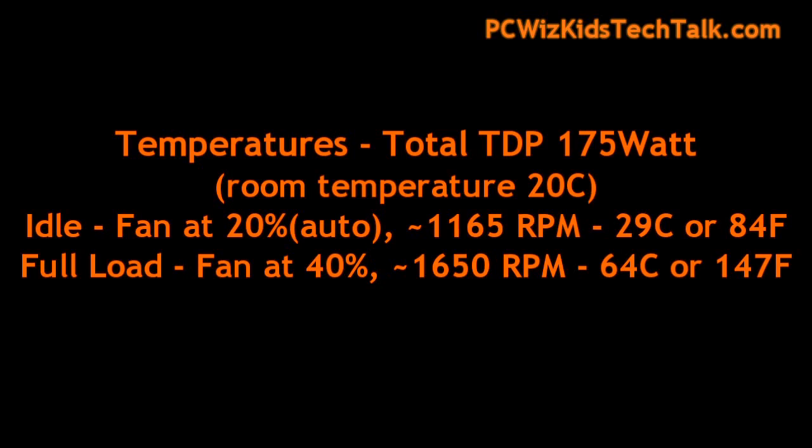When it comes to temperatures — wow, these are super low. Very nice for a high-end card. 29 degrees Celsius on idle and 64 degrees Celsius on full load.